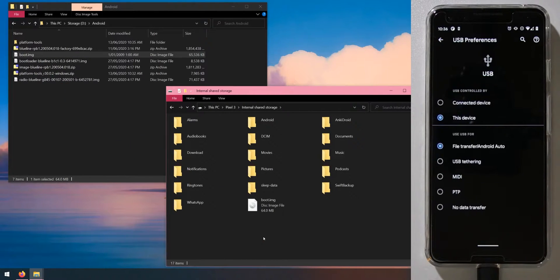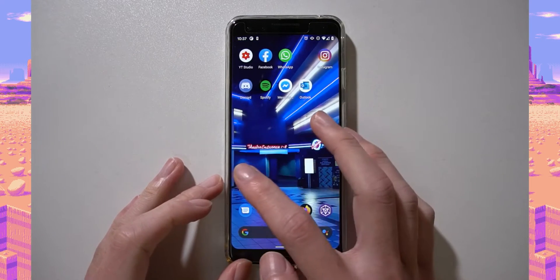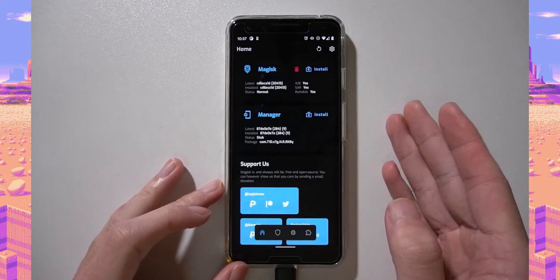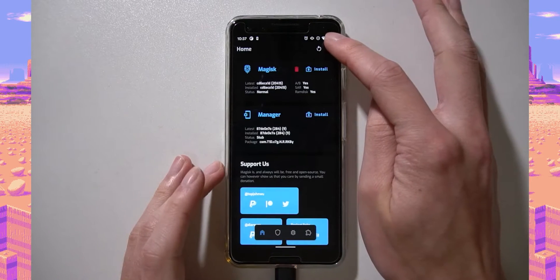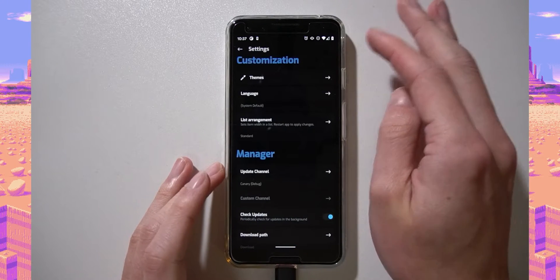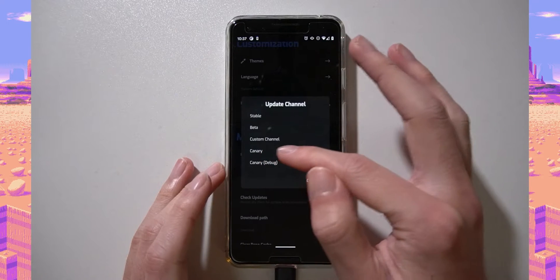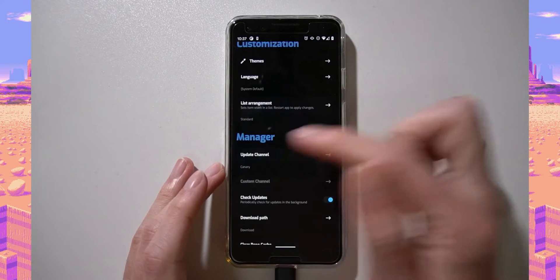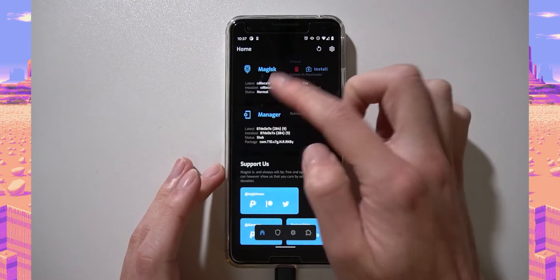Head back to the device and open Magisk Manager — make sure it's the canary build. To verify, go to settings, scroll down to update channel, and make sure you've tapped on either the canary or canary debug build. Go back and you may need to refresh for it to take effect.